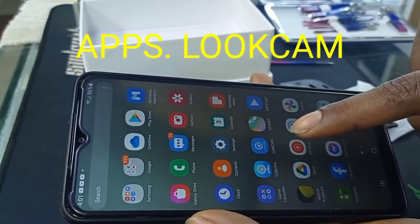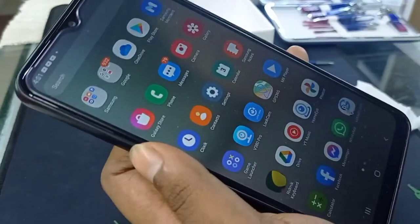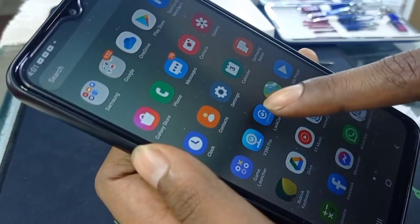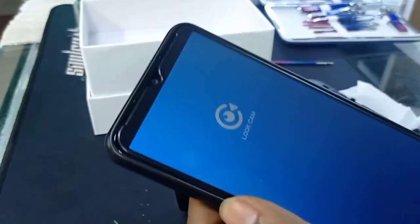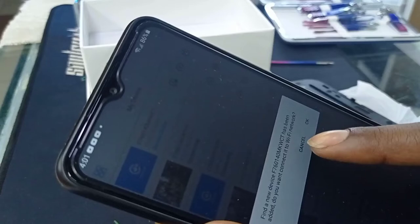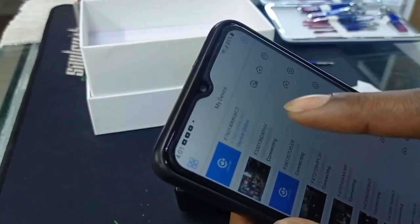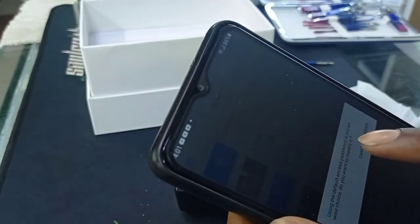Then go logcam. This is the application. Then hit cancel. They are coming online. Check it.